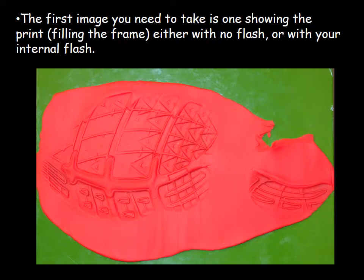The first image you want to take shows the print filling the frame with no flash or with your internal flash. This image may look pretty good — you can see contrast and some detail in the ridges and valleys — because this impression is relatively deep with different ridges, angles, and depths pushed into the dough. You'll be able to see some detail with direct flash, but you should always use oblique lighting on impression evidence to see if it enhances detail further.